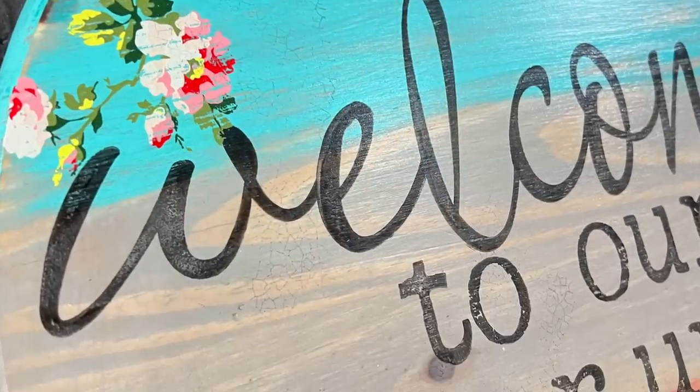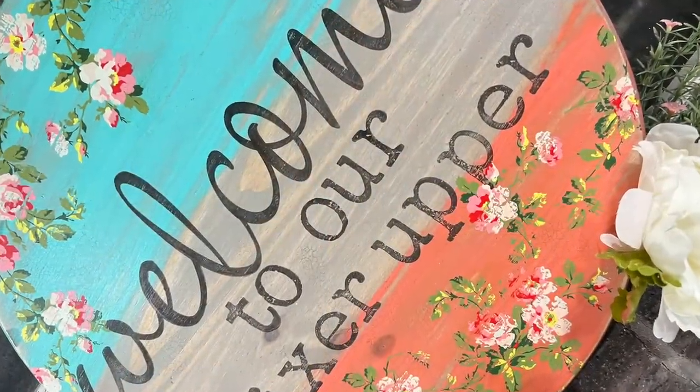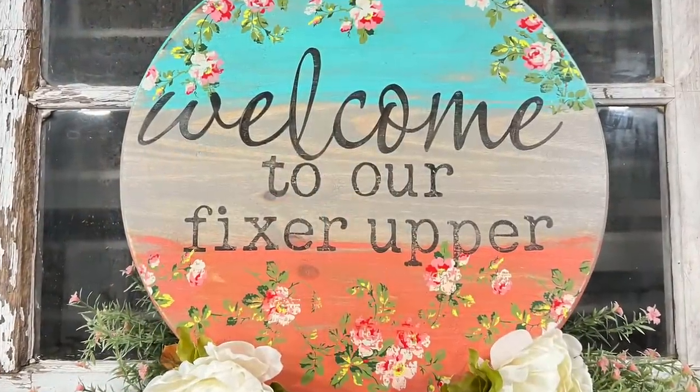Hey everyone, welcome to Unicorn Dust Designs. Today we are going to be working on one of y'all's favorites — a wood round. I have a leftover wood round and I wanted to see if I can make it work for my door, so I hope you get inspired by this. We're going to do things a little differently and not use any vinyl today.